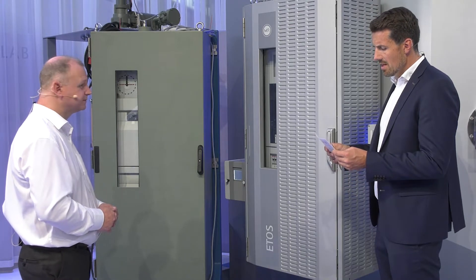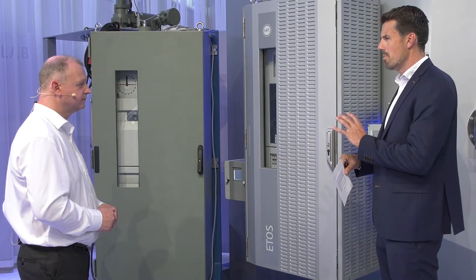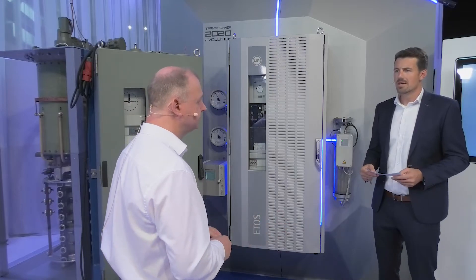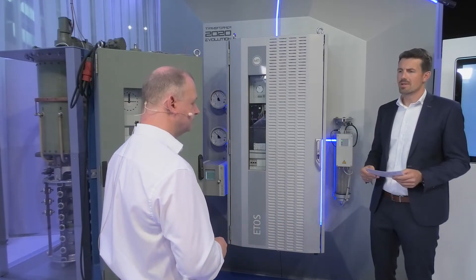Thomas, what about the painting? Can you give us some information about the painting of the housing, please? Yes, all common paintings are available. As you may already know from the TAPMotion ED design, the same paintings are still available. That means a wide range of painting options are available, quite similar or more or less identical to our TAPMotion ED.